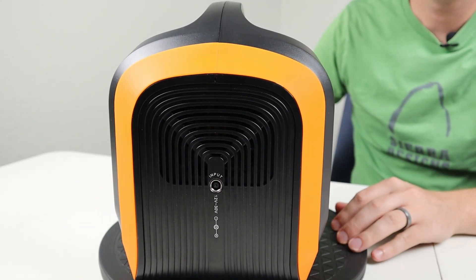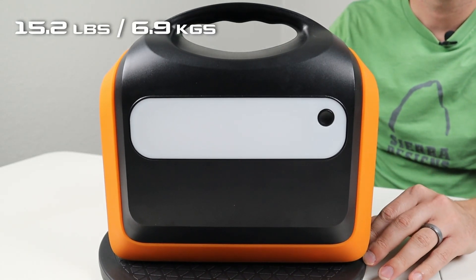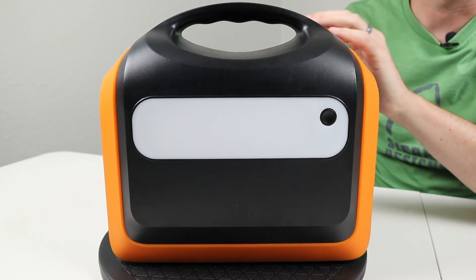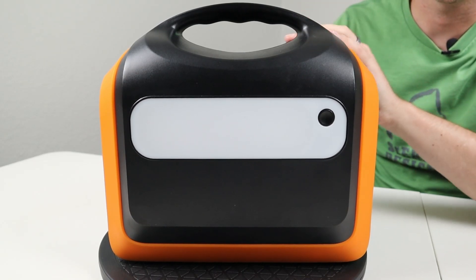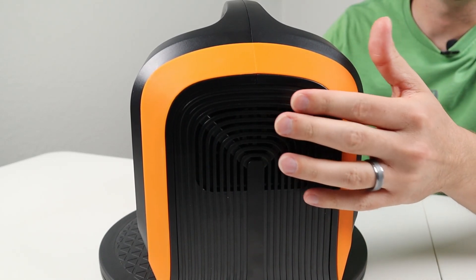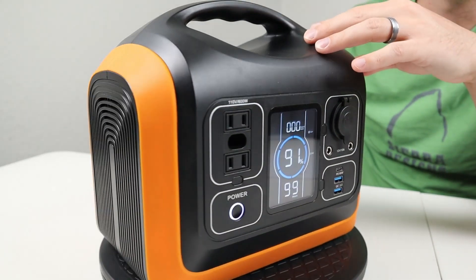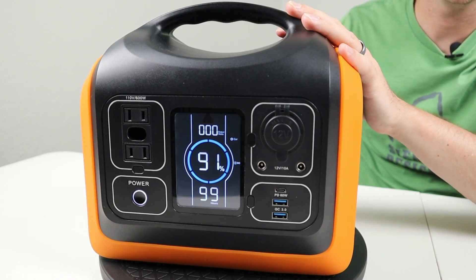The battery weighs 15.2 pounds (6.9 kilograms) and is built entirely of plastic. It has a nice ergonomic handle on top, similar to Jackery and EcoFlow units. The sides have a built-in fan that pulls air from the inverter and batteries to keep it cool. Overall I'm happy with the build quality — nothing stands out as an issue.